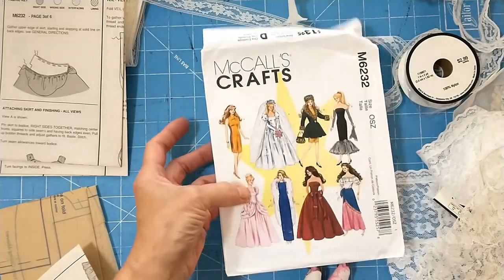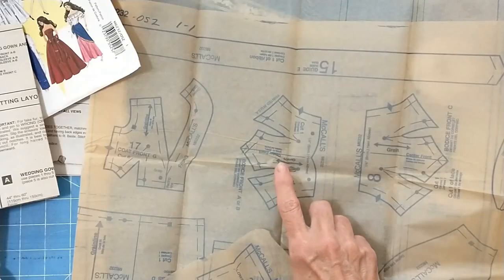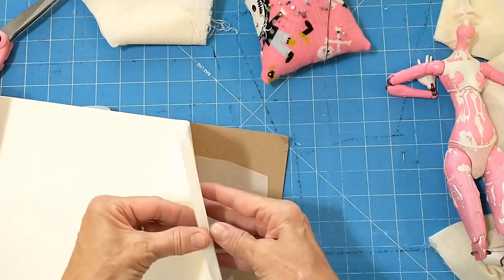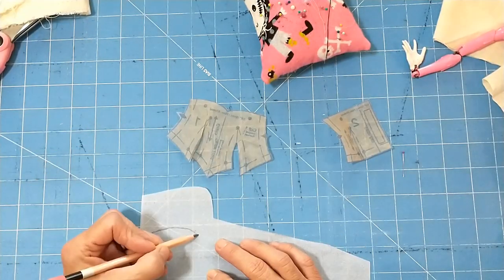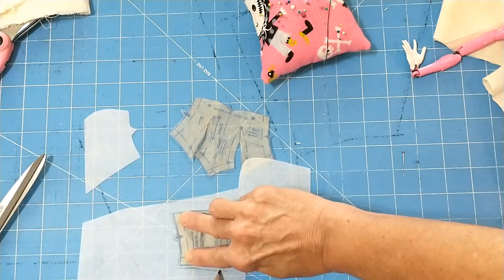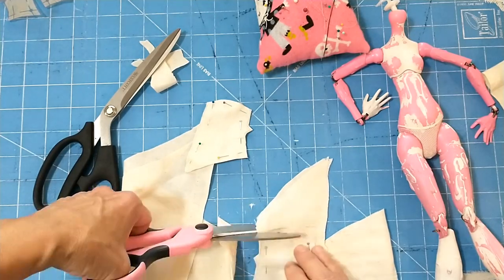I decided to use a Barbie wedding dress pattern. I'm going to take these pattern pieces and alter them to look like Angie's dress. Now I'm going to take tracing paper and trace out the pattern and make alterations so it looks more like Angie's dress. After making alterations to the pattern, I cut the dress out.